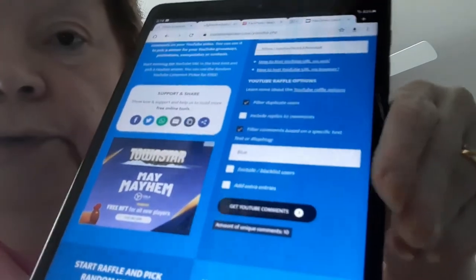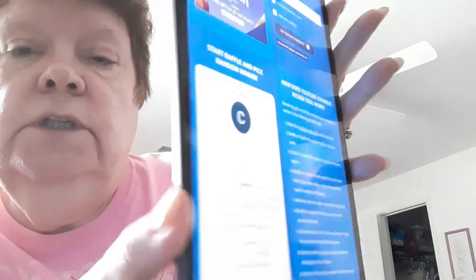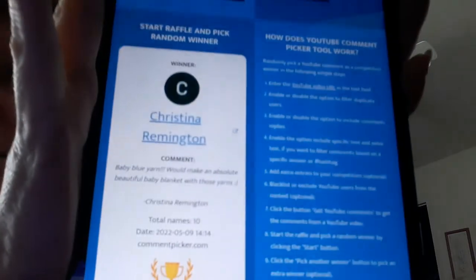The third item was the baby blue. I'm going to put in 'blue' — B-L-U-E — and get YouTube comments. Up here it says blue and there are ten comments. I'm going to push the start button. Let's see who it is — Christina Remington: 'Baby blue yarn would make an absolute beautiful baby blanket with those yarns.' Hopefully you guys can see. We got a visual on it. I'm going to go ahead and do a screenshot. I got a screenshot.